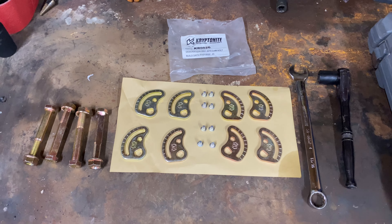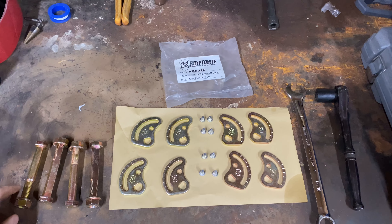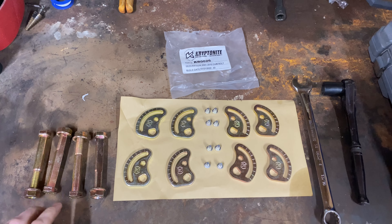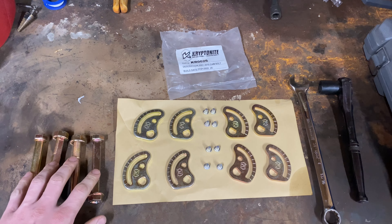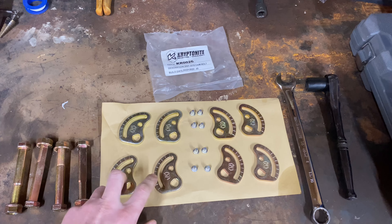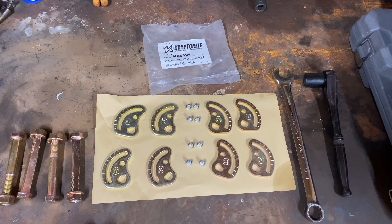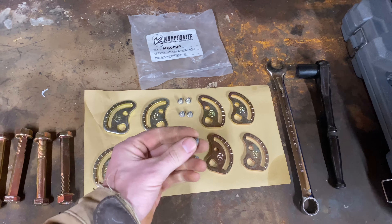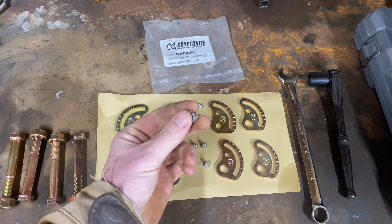Hey YouTube, in this video I'm going to be installing a Kryptonite cam bolt kit. This kit comes with the four bolts and nuts and these plates here — all eight of them. These little guys are extra.